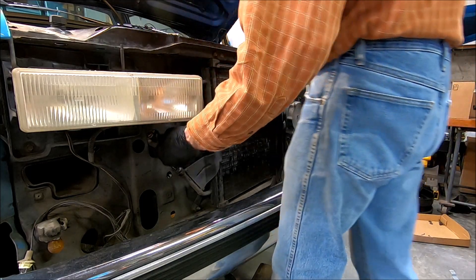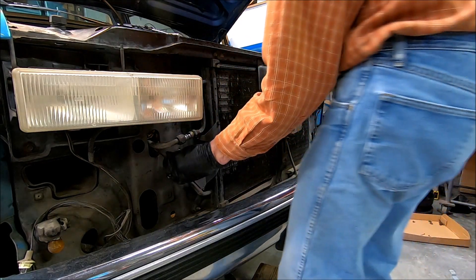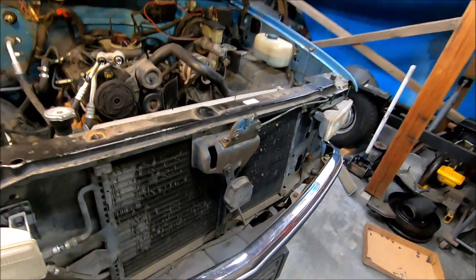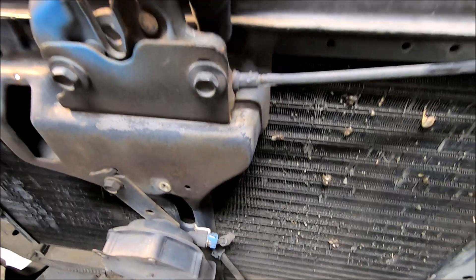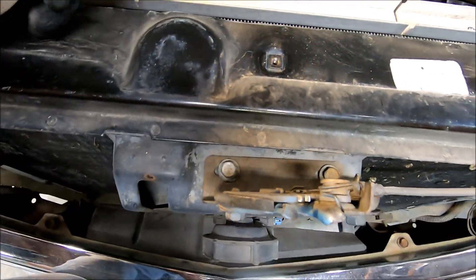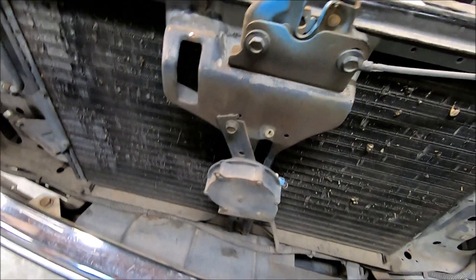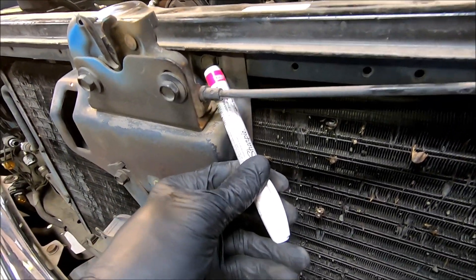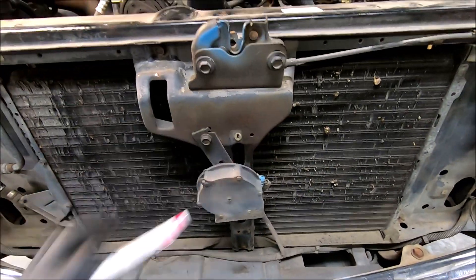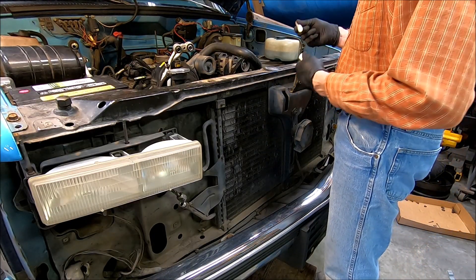So this hose is going to our compressor, and this one here goes back to the firewall for the other side of the evaporator. There's a bolt right here behind this, so I'm going to go ahead and mark these two bolts so I don't have to readjust the latch — because I'm going to take this off to get to that bolt back there. There's one right there, one right there, and one down here, and then this whole thing should come off. I'll mark them with the paint pen.